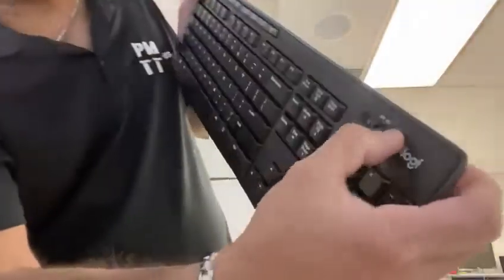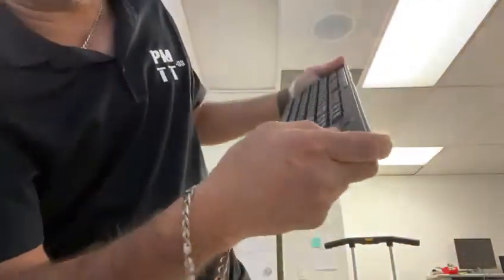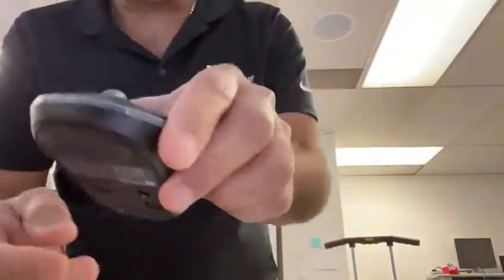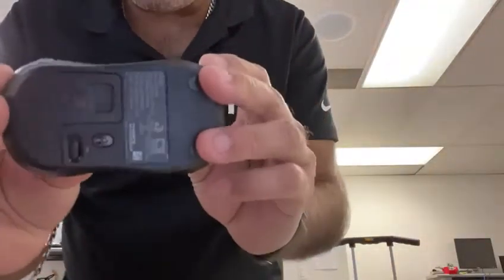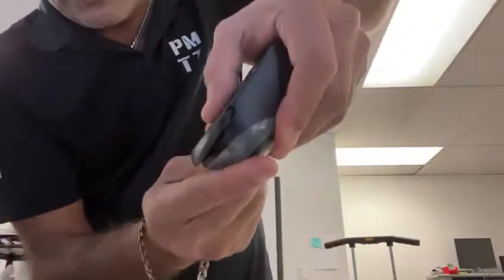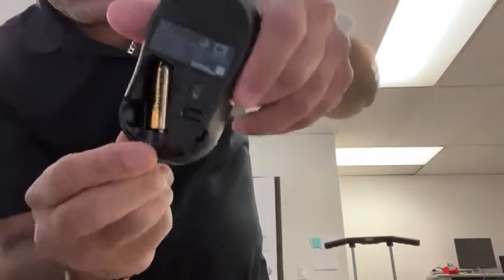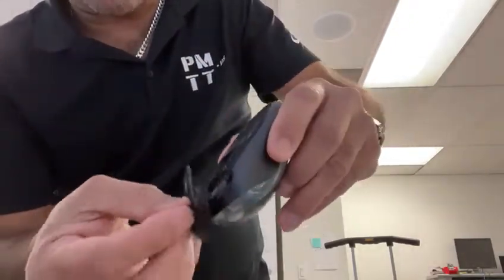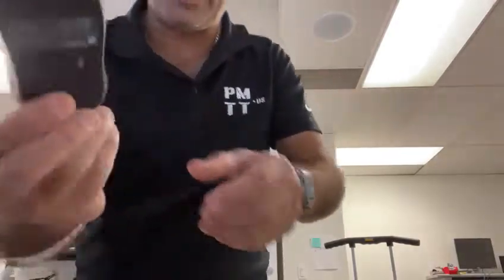Close it back up, turn it on, and you can see it working. For the mouse it's the same — just slide open the compartment and there's a single double-A battery you can replace. Hopefully this helps. Thank you for watching!